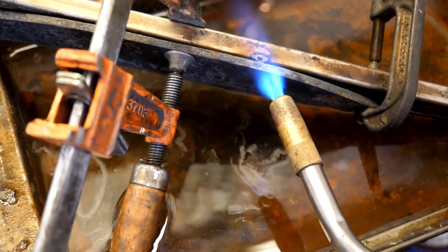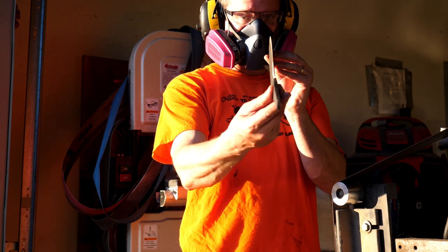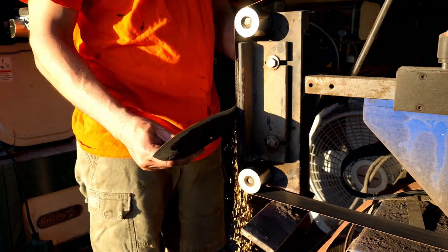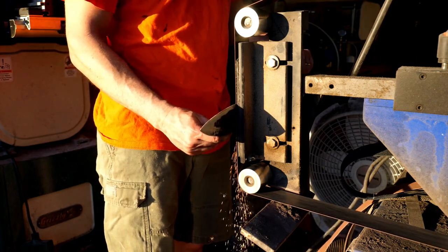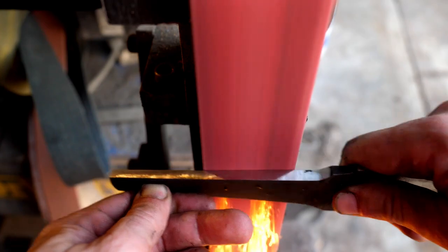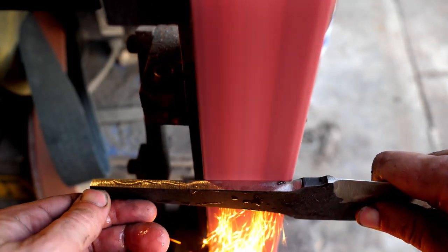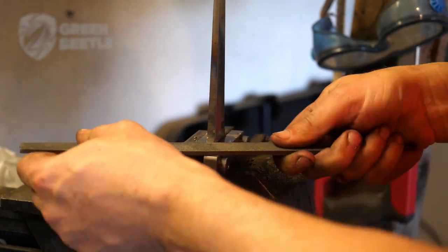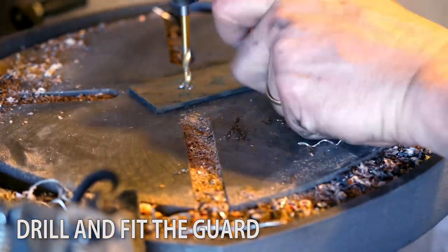After tempering and making a protracted effort to straighten out warping which we took on during the quench, we'll start the final grinding process. The tang is being prepared for fitting a guard, and the guard is ultimately filed to the proper width and pressed on there.